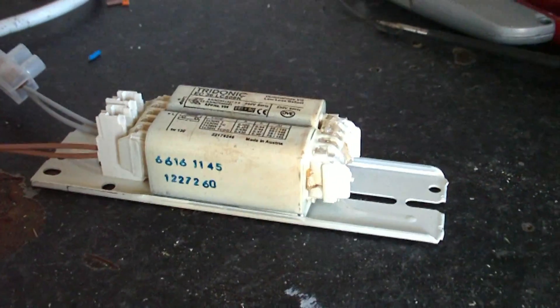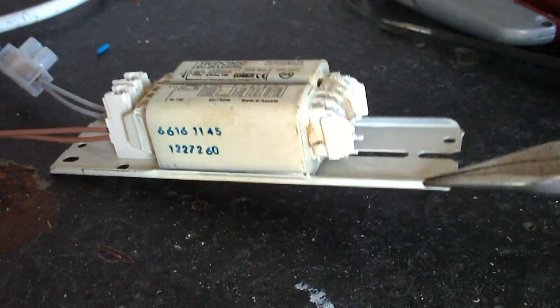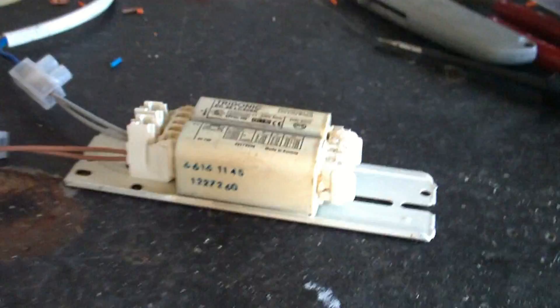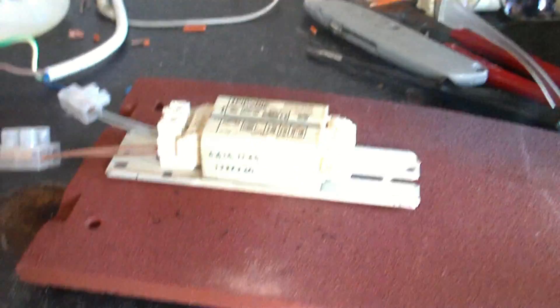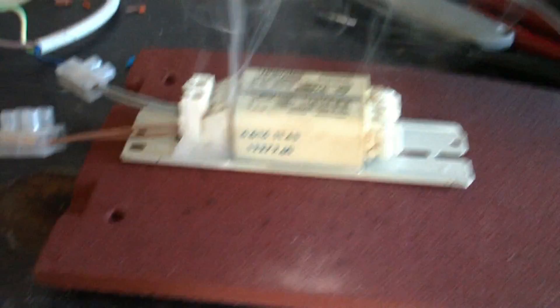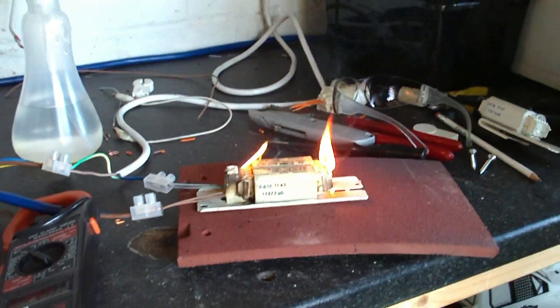I'm trying to burn the workbench, I think I'm there. Current's shooting up — it's gonna go. There we go. We killed it.